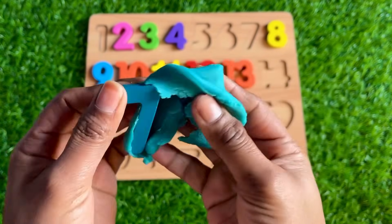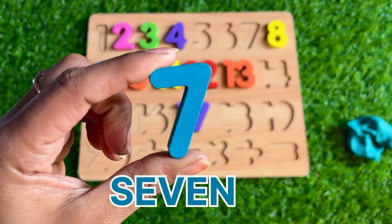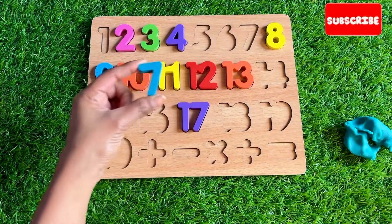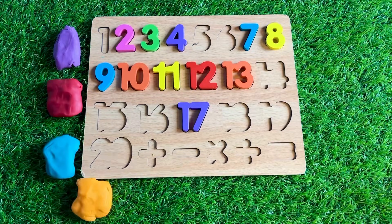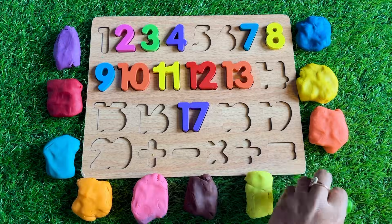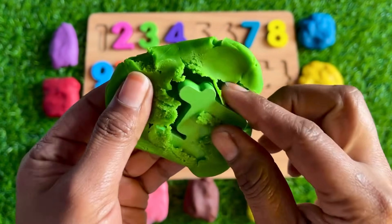Now let's see this sky blue color Play-Doh. So nice — it's number 7! Where should we put number 7? You have any idea? Let's put it here. Now let's start from the left side — how about the green one?